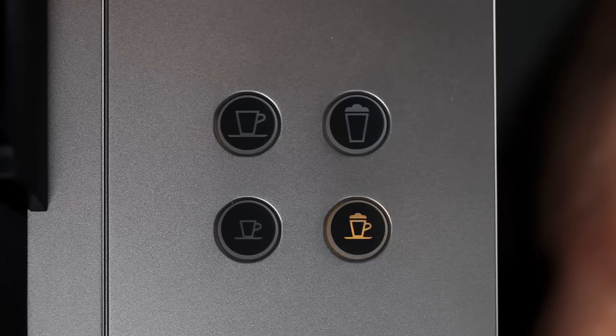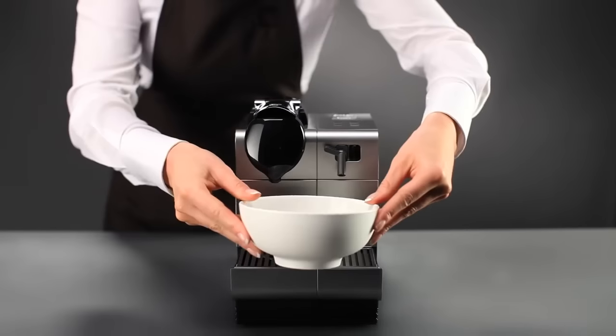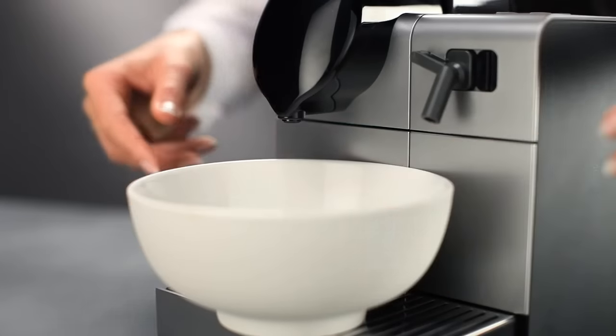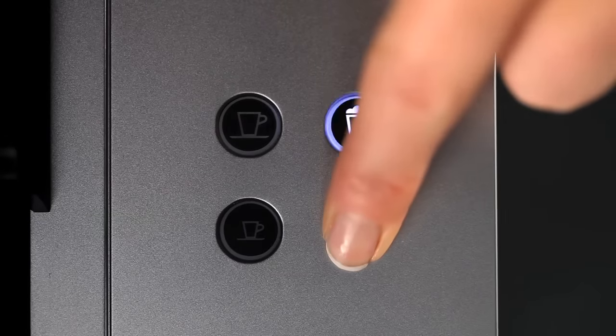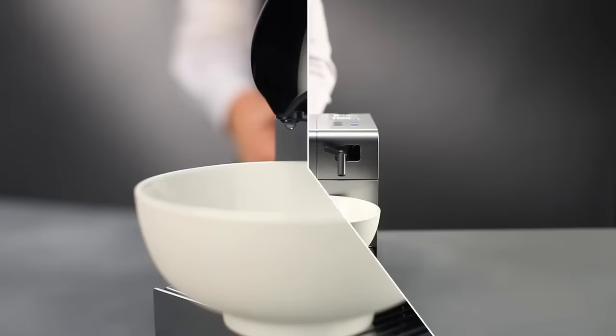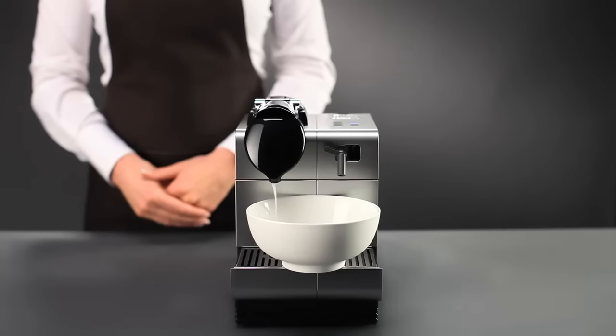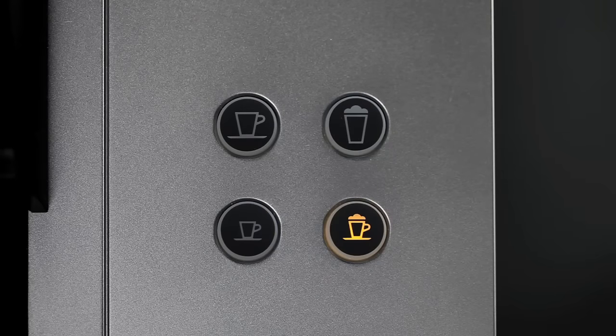The cappuccino button will flash in orange to indicate that the descaling mode is active. Put a container holding up to 1 litre under the coffee outlet and the steam nozzle. Press the cappuccino button to start. The descaling solution will flow through alternately from the coffee outlet and the hot water nozzle. Wait until only the cappuccino button is flashing.